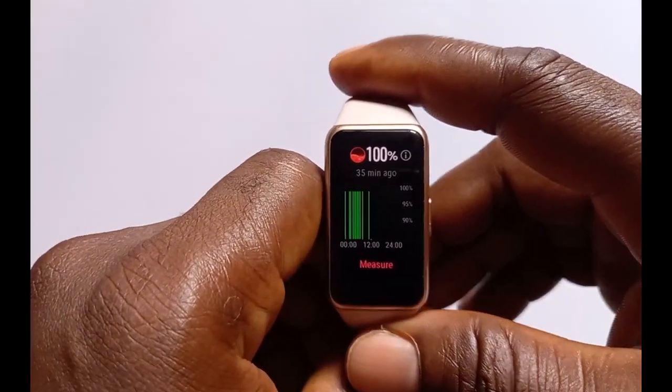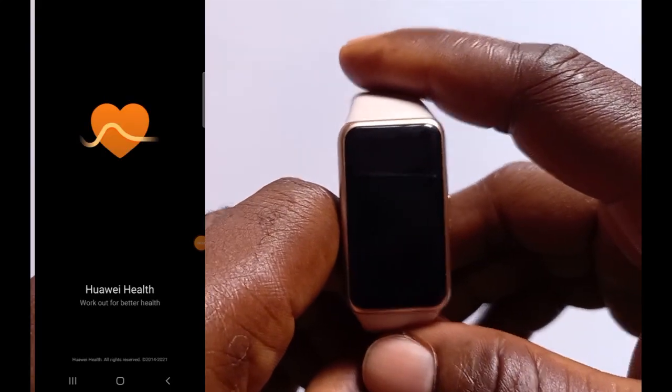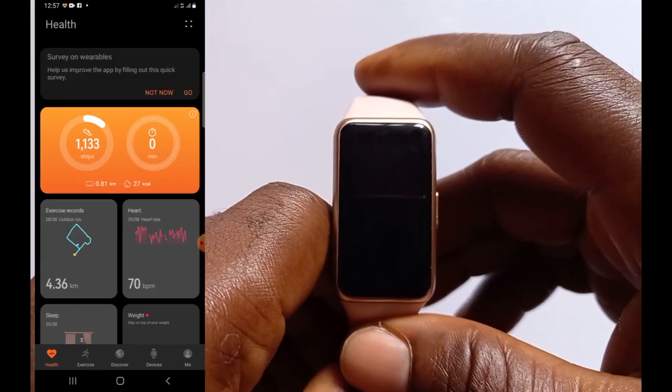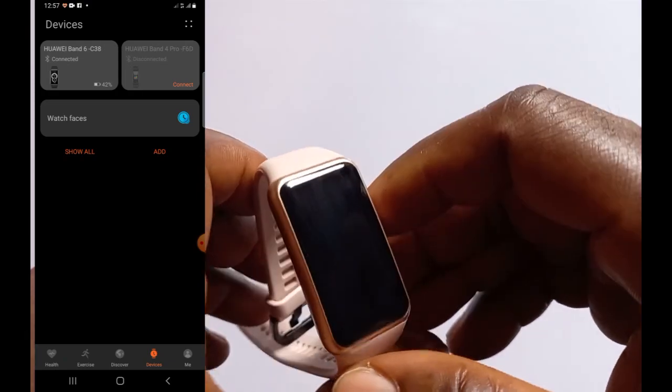To do that, go to the Hua Health app. Tap on Devices, tap on the band, and then go to Health Monitoring. From there you can see the blood oxygen measurement feature of the Hua Band 6.